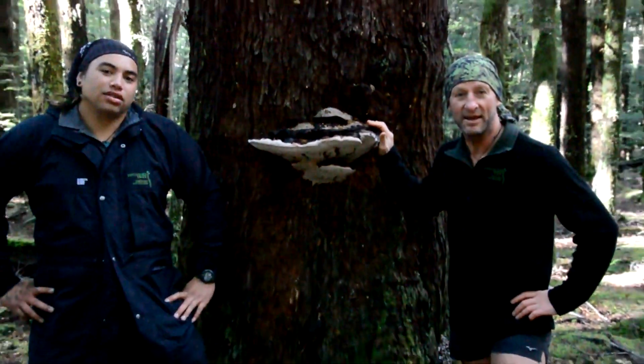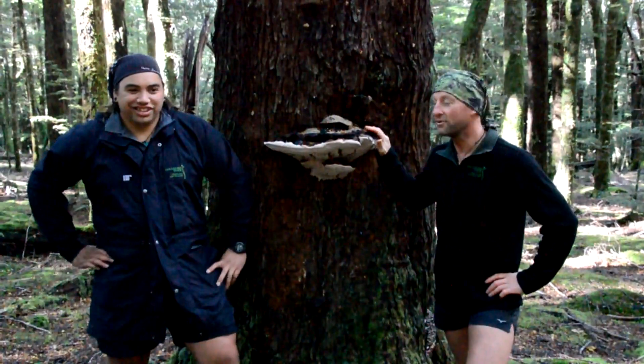Welcome hikers to Guided Walks New Zealand, my name's Graeme. Kia ora, my name's Kau. And we're going to be talking a little bit more about this particular plant here.